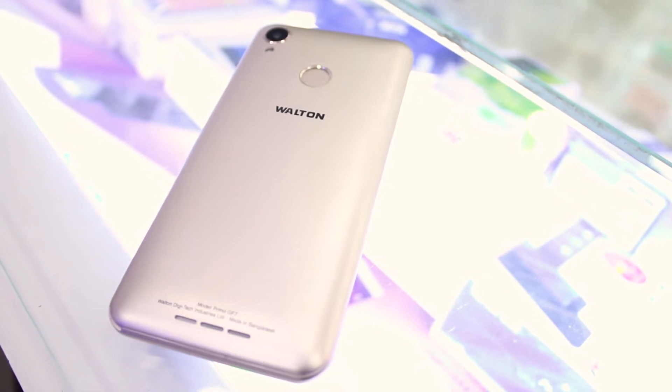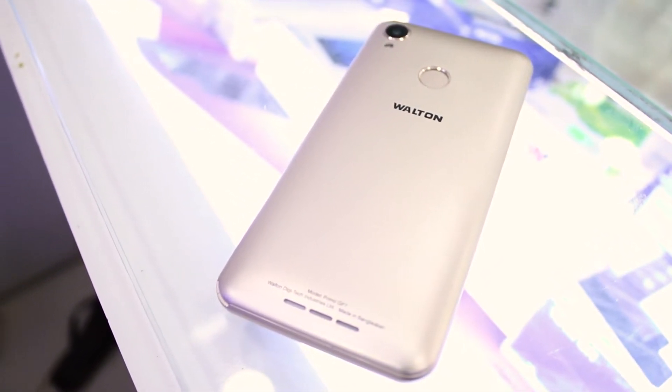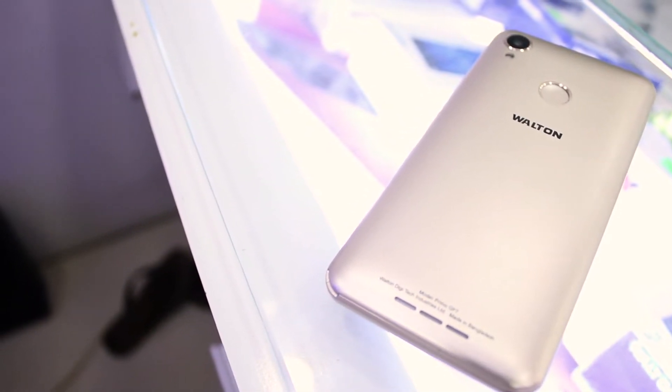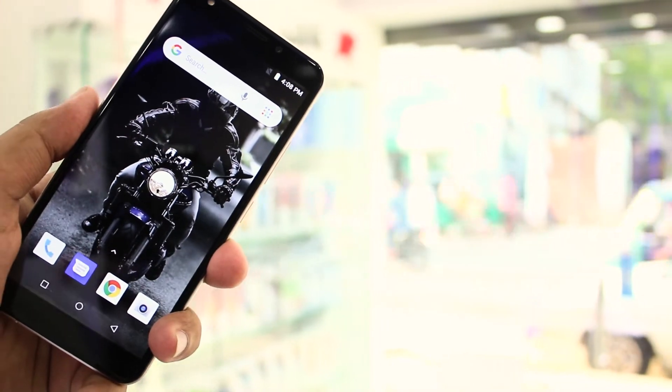The Walton GF7 is currently available in two different colors — blue and golden — and has a very simple and plain-looking design, weighing around 162 grams. It has both volume keys and the power button on the right-hand side, the USB port and a 3.5mm headphone jack on the upper portion of the phone, and the speaker on the bottom.